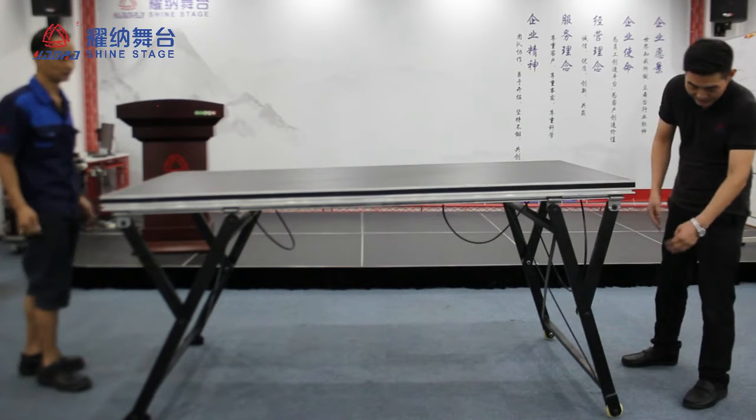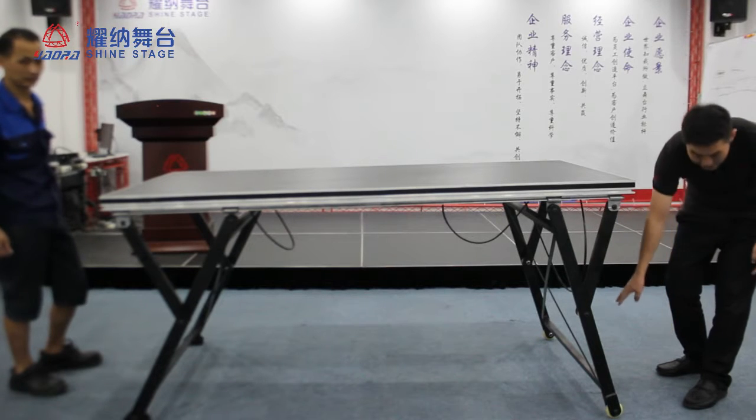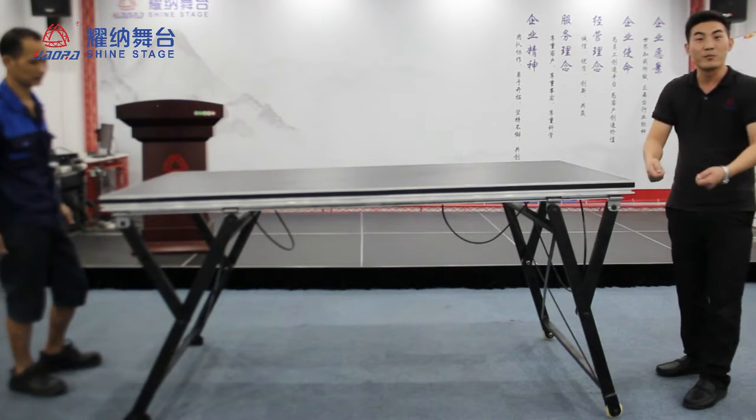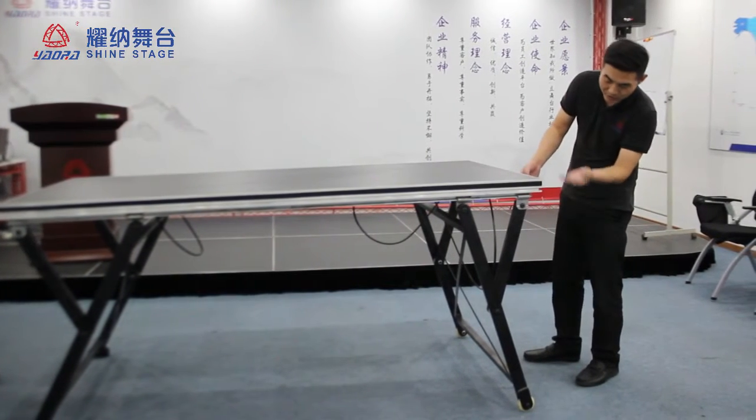This stage — this frame is steel. It's steel, and this side has two wheels. It's easy for removal. Later I will show you the back.